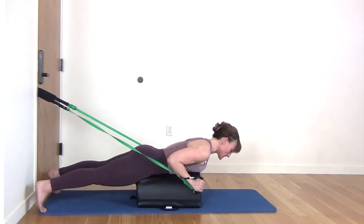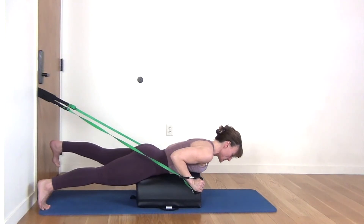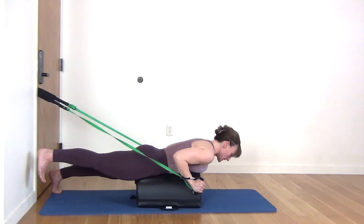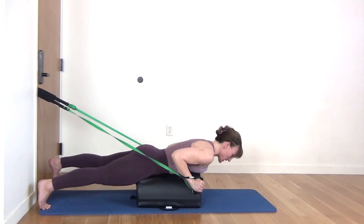So now hold on to the edges of the mini mat. Just lift one leg up, squeeze that same side glute, drop that leg. And then to the other side, hold and lower. Lift and lower. Lift, squeeze the same side glute and lower.